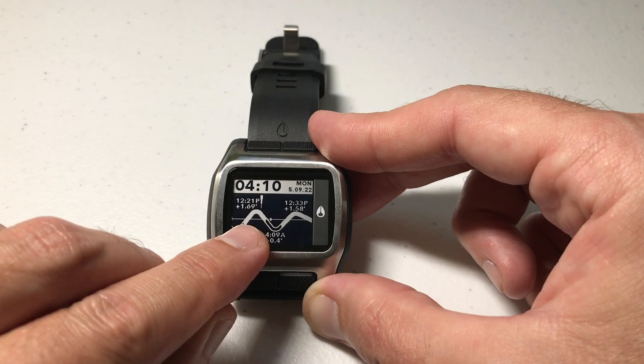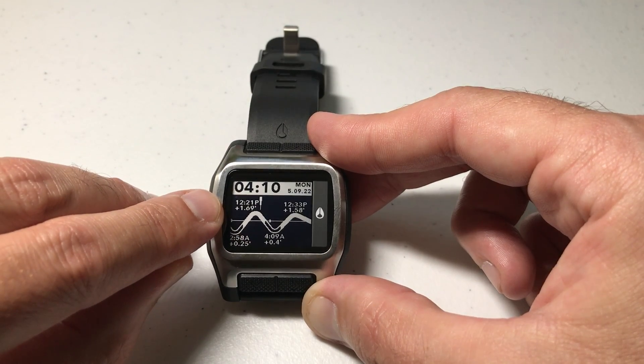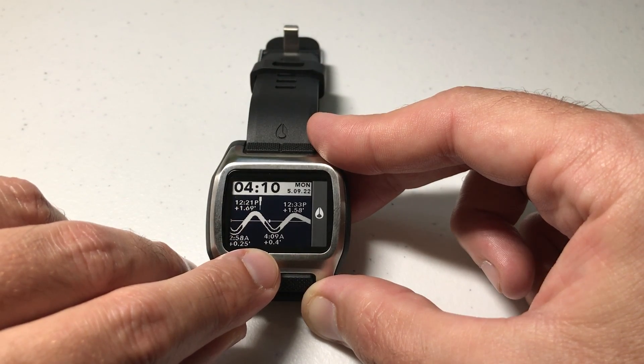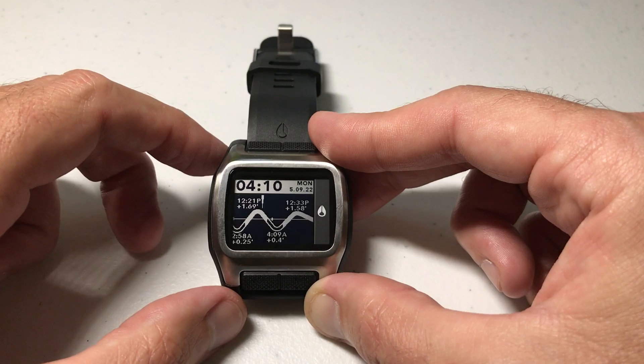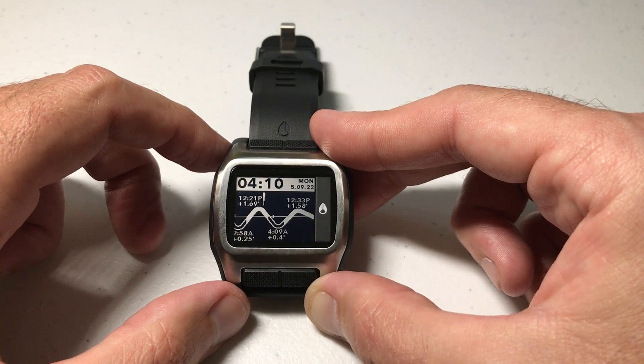Now if you look, we're still seeing the same information we saw before, but you'll notice now my high tide is 1.69 feet. The low tide we looked at before is 0.4 feet. So now we're looking at our information in feet versus meters. Pretty simple stuff — I hope the video helps. Thanks for watching.